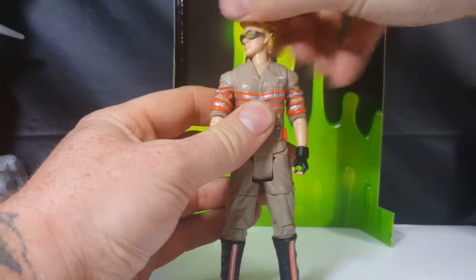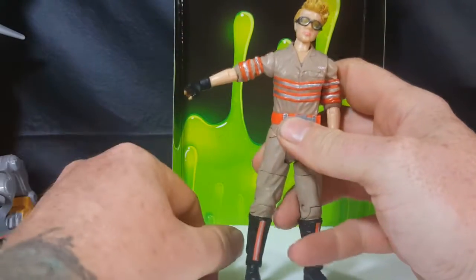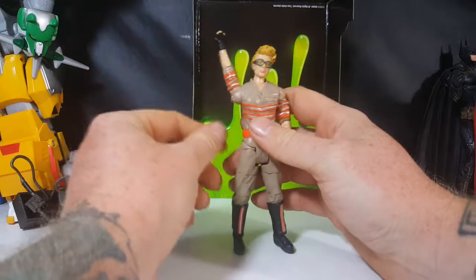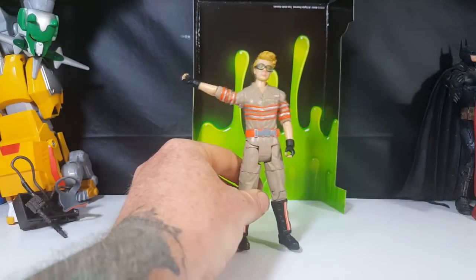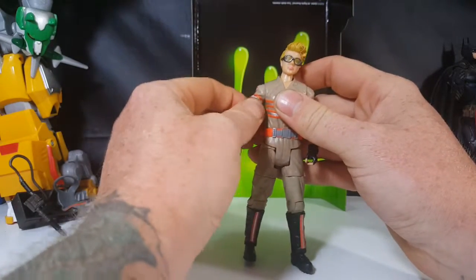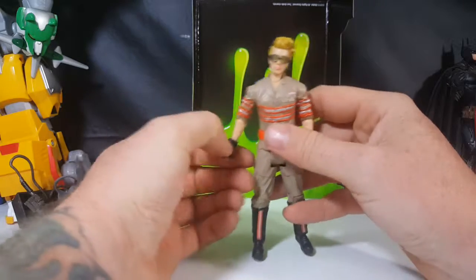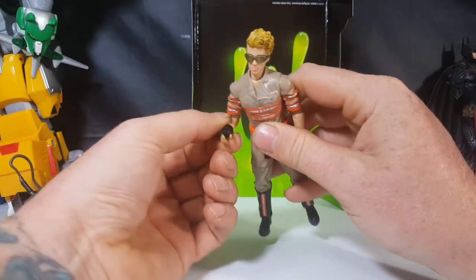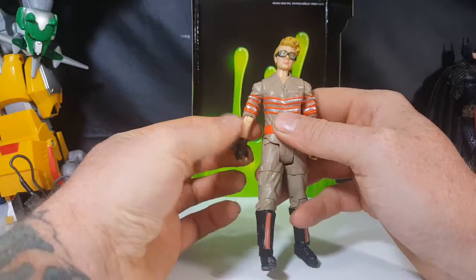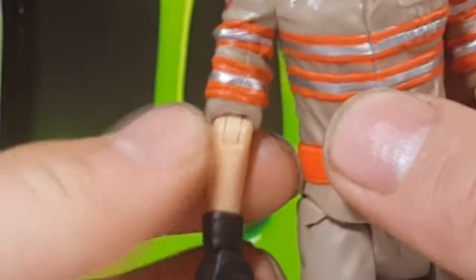She's got the same articulation as the other figures. Her head is on a ball joint — goes up and down, side to side, all the way around. Arms go up to about there; if you turn them, they go up all the way down about that far. She has no shoulder or bicep swivel. She does have an elbow swivel and also an elbow joint — seems like maybe a soft ratchet joint. However, I would be careful because I can see as I move it the sides are wanting to pop out a little bit.